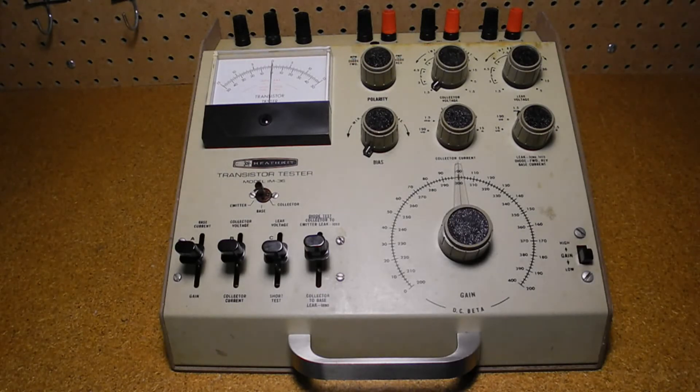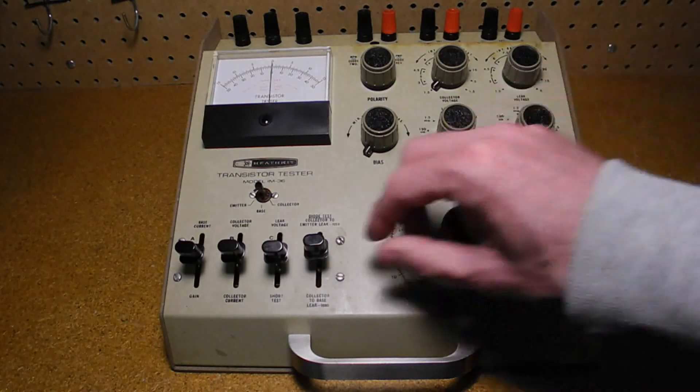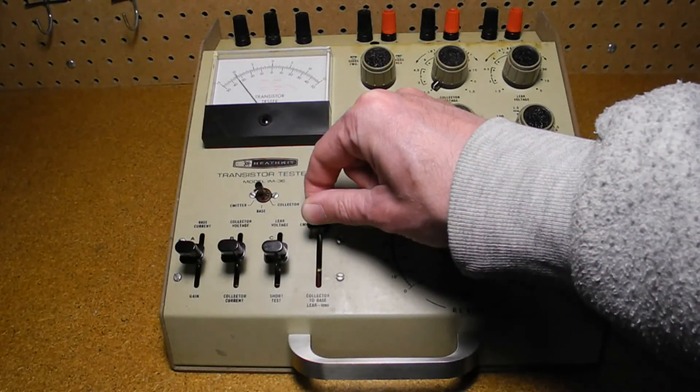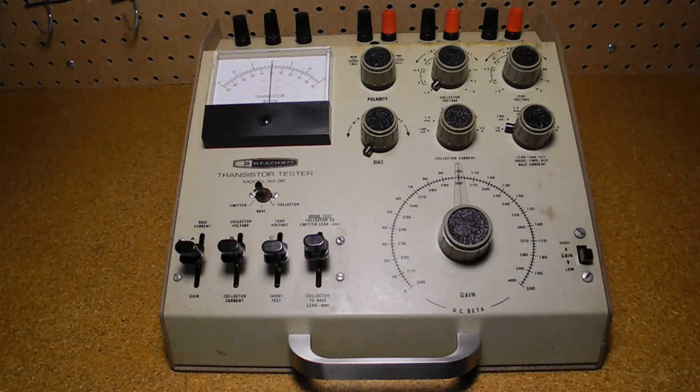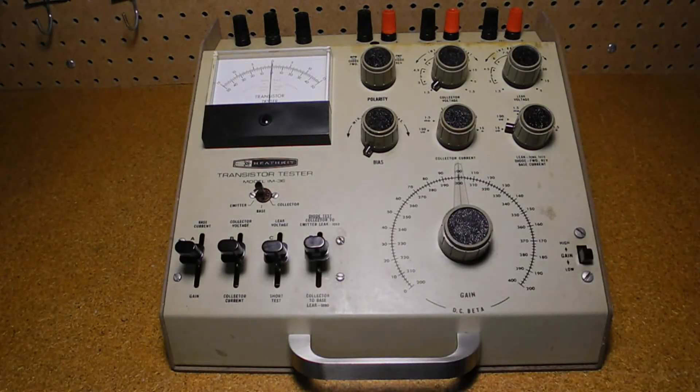We can now test for ICEO — collector to emitter leakage. Raising lever D will perform the test, and you can read the leakage off the meter taking into account the range selected on the leak switch. You may need to reduce the range to see a measurable value. For this 2N2222A, I read about 10 microamps on the lowest 15-microamp range. You can check the transistor datasheet for the maximum rated value. Lowering lever D will measure ICBO, collector to base leakage current, which is typically lower than ICEO and for this device is negligible.